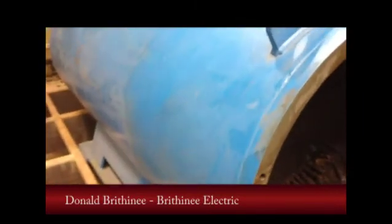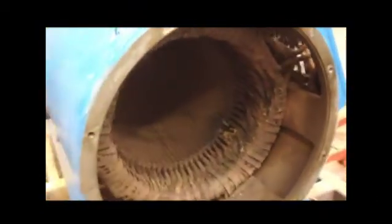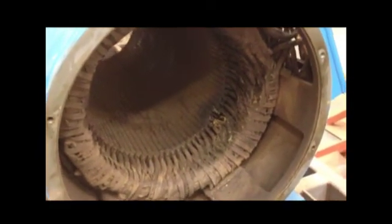One of the tasks that we have is to always try to identify a root cause of failure of a motor. This happens to be a rather large, about one megawatt, water-cooled, Austrian-built, 460-volt wind generator.